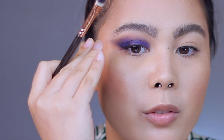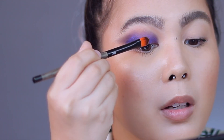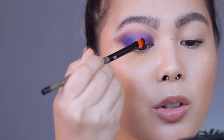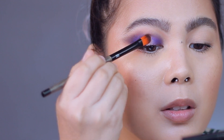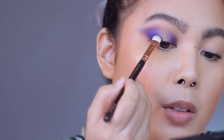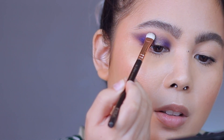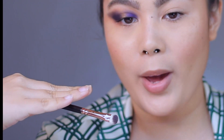Then to add more definition on the center, I am going to use my Linda Hallberg 305 brush and I'm going to use this shade right here and apply it on the center lid. And then I'm going to go back again to this shade right here, just going to blend that out easily. And there you have it — it's simple as that. But let's add a bit of twist to it.